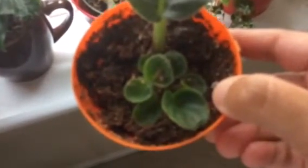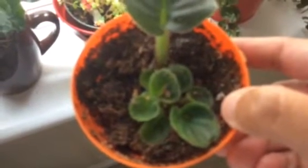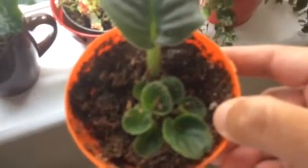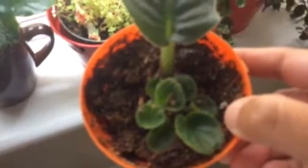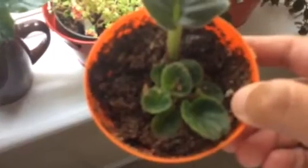Very soon we'll be separating them. And thanks to one of the ladies I've subscribed to — Soniti — she suggests putting two plants in one pot, which gives you a more fuller flowered plant. I'm going to do that. So, thank you, Soniti.